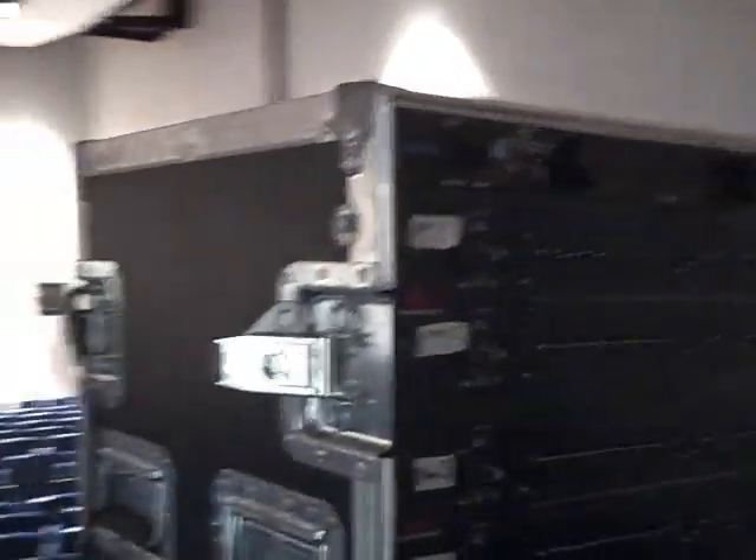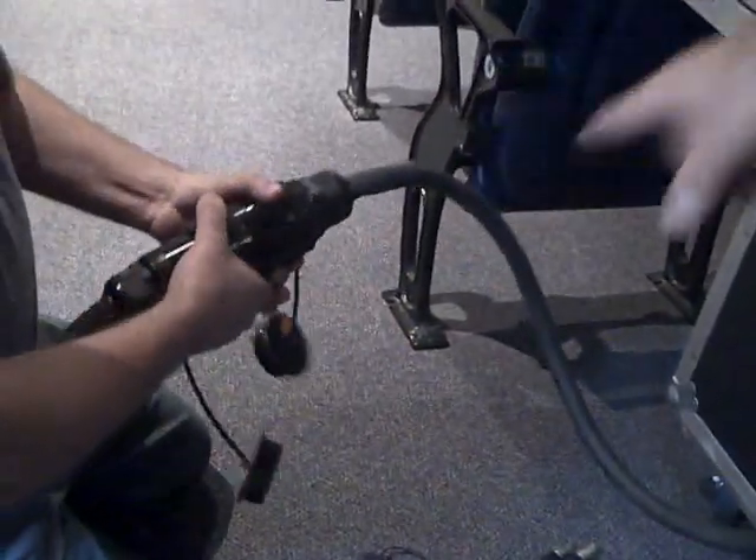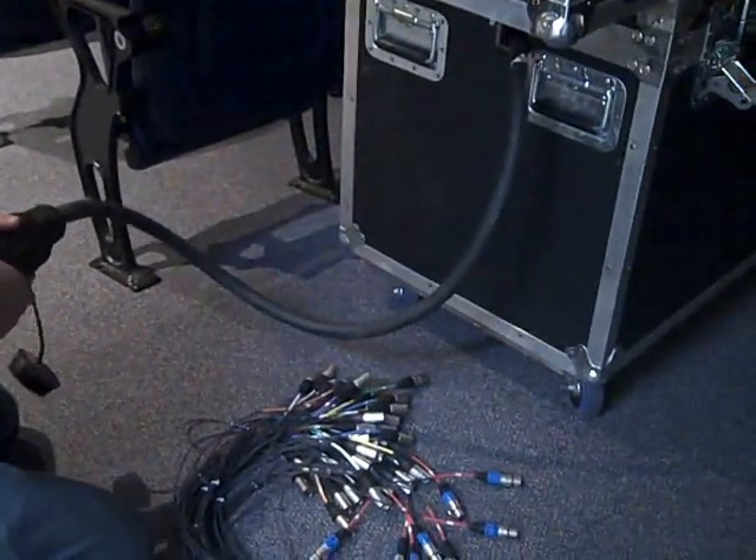What we're going to do is hook all this stuff up. As you can see what Lamar did over here — he already hooked up the tails, just like it was up at the snake box that I showed you. We're going to plug all this stuff in and I'll show you exactly what we did.